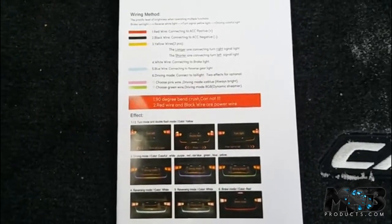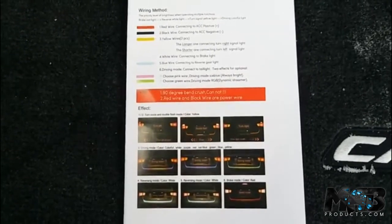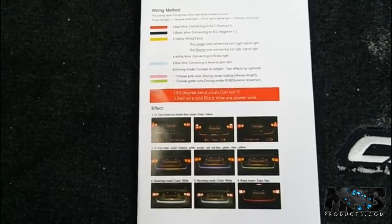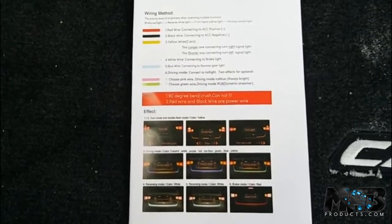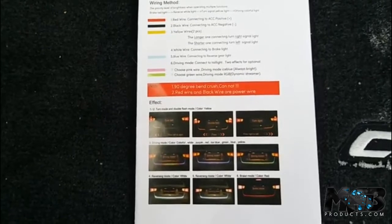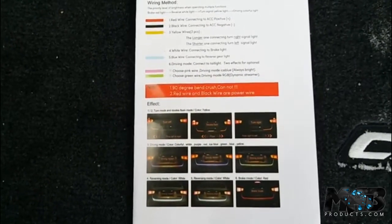Hey guys, how are we doing today? My name is Miguel from MAProducts.com and I've been getting a lot of requests about how to connect this LED trunk strip. It's got different lighting modes and here's basically the wiring printout that I have just to give you a guide on where to connect the cables and a brief description on how to do it.